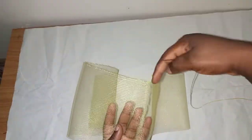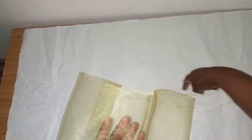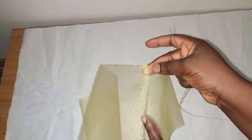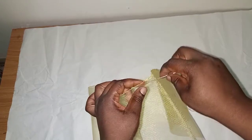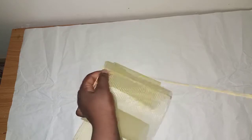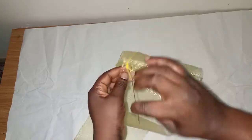I'll take my needle and thread and run a gather stitch on this part. Be careful on this joint part. First of all, secure it — if you start drawing your gathers without securing it, it will pull out. So first of all, secure it down like this.